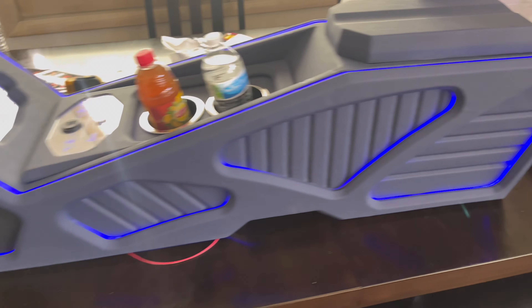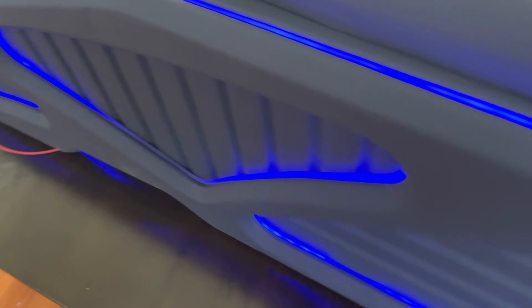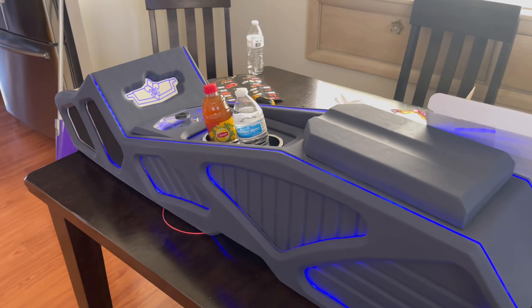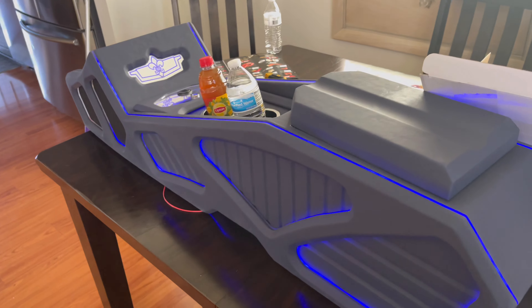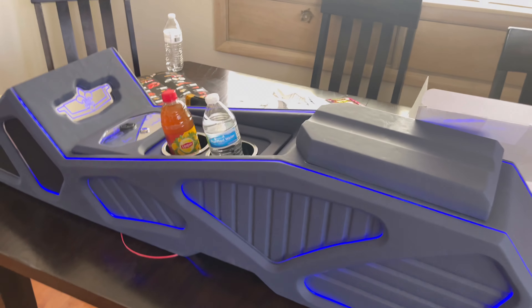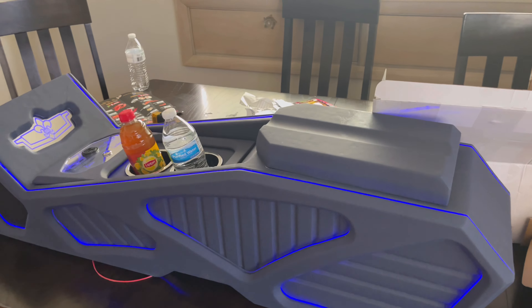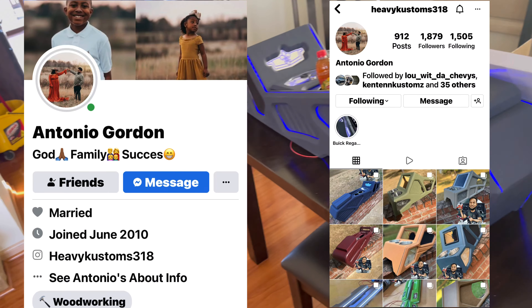Y'all let me know what y'all think about it, man. I'm gonna get a night picture of it too, where y'all can see it at nighttime. I think this thing look real good, man. Shout out to my boy who made it — Antonio Gordon, Heavy Customs on Instagram. I'll put his picture up at the top of the screen. If y'all want to get one made, he makes the short ones, the long ones, consoles, rear decks, kicks. Get at him — he's good people.